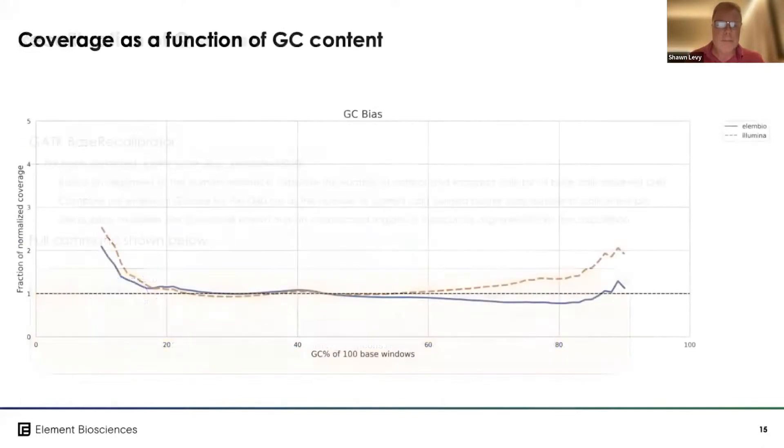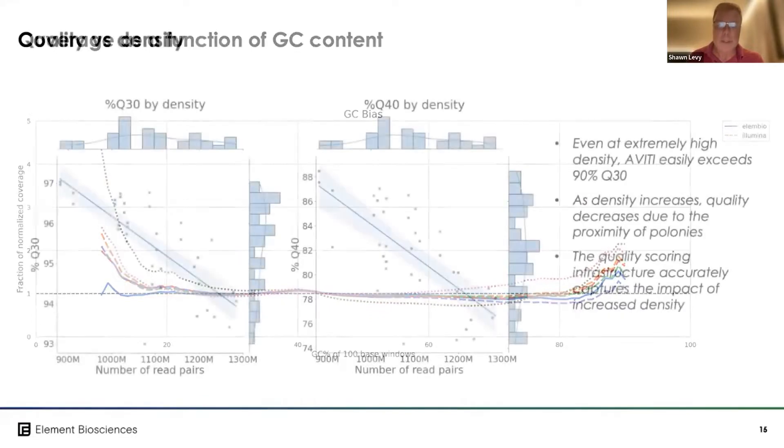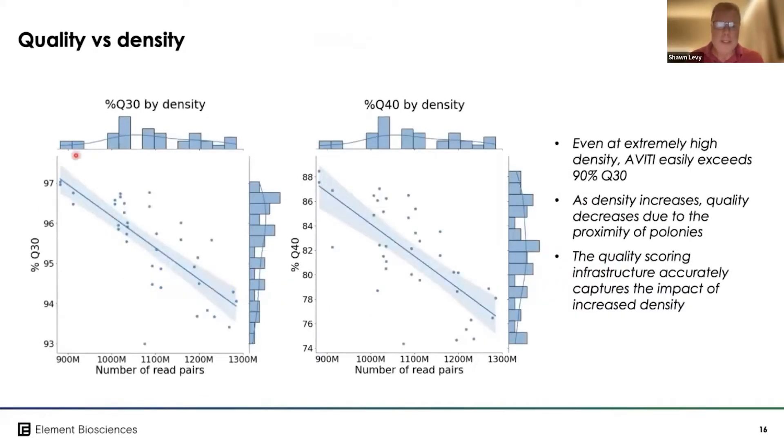Coverage as a function of GC content is shown here in a larger figure, and across multiple runs we see a very flat GC bias. This allows bacterial and other challenging genomes with extreme GC content to be sequenced very effectively with highly normalized coverage.